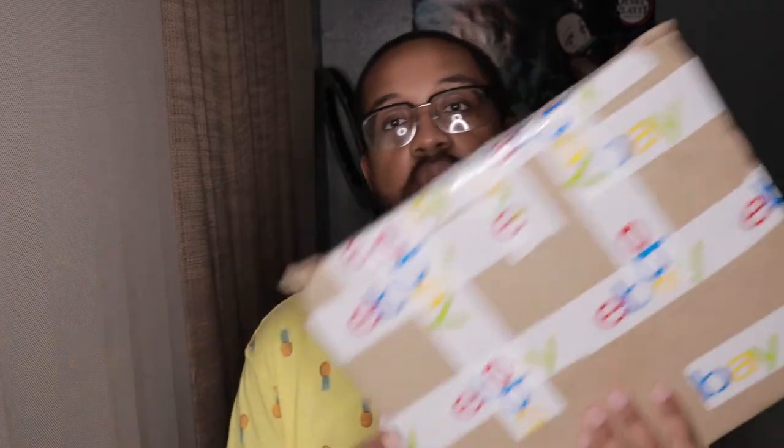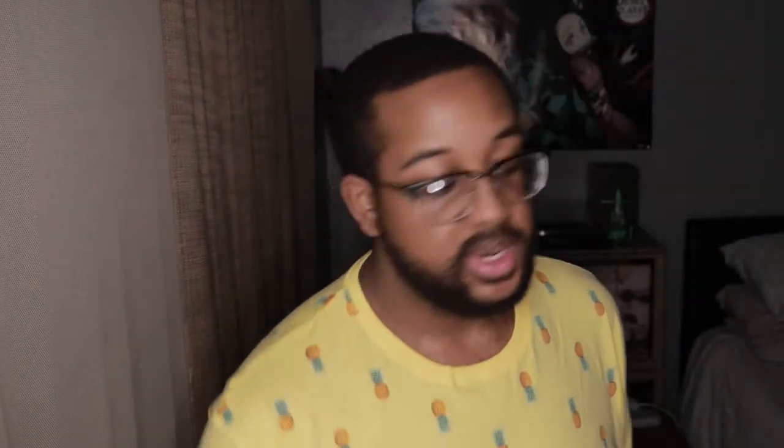It's used — I got it off of eBay for $59.99, but with shipping and stuff it came up to like $64 or $65. So I got it from eBay and we're about to open it up.